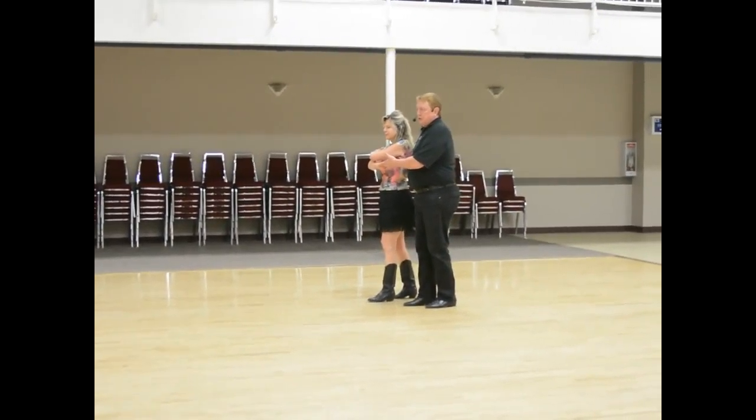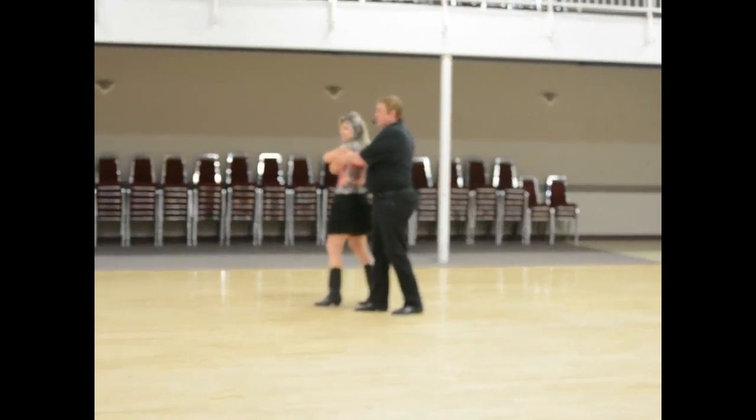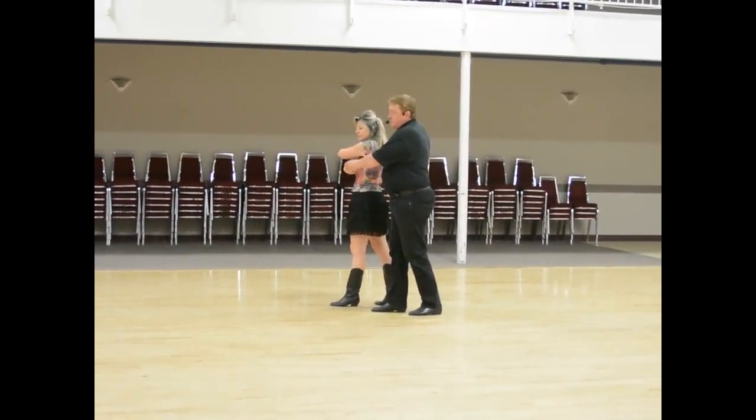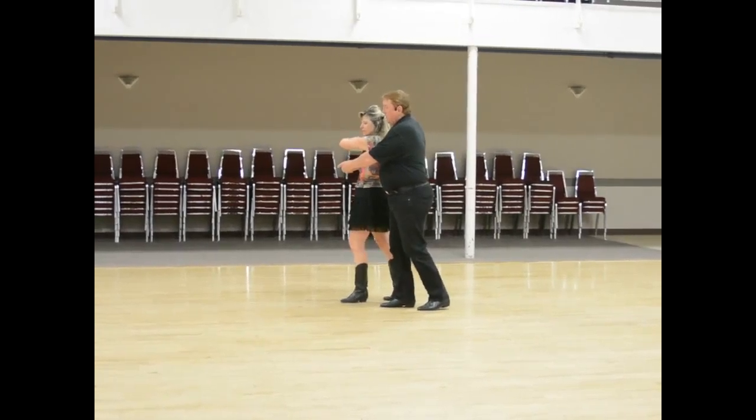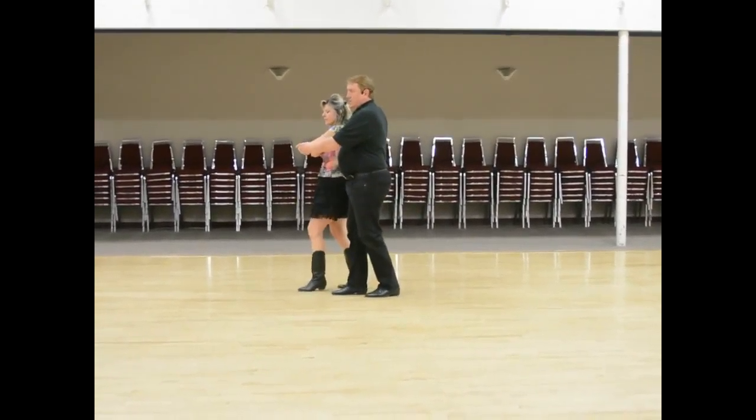We also showed you how to do a single turn from here. So we're going one and two — the prepare again is on the last triple. We're just gonna switch our hands; we're not gonna let go of hands on one, two, triple, triple.